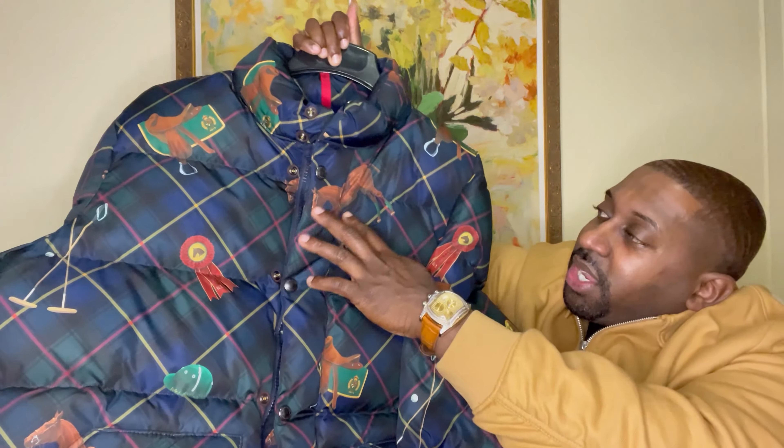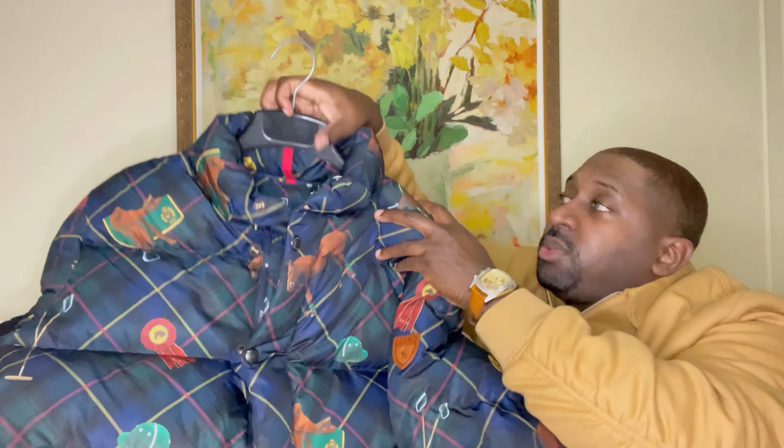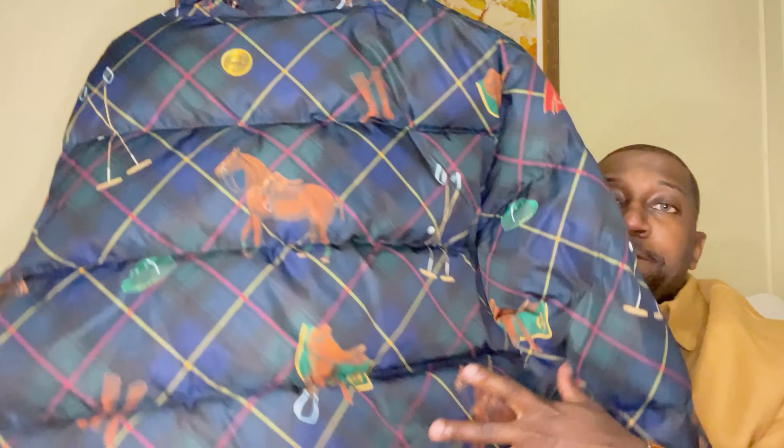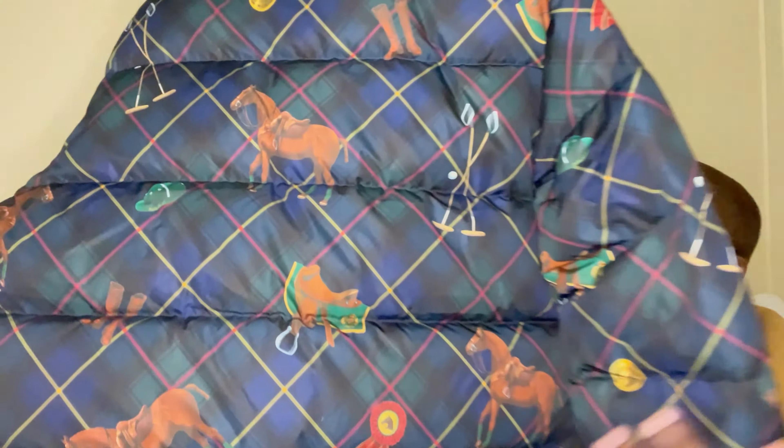Traditional red soles. And I'll be topping it off with a nice Ralph Lauren jacket — check it out. Love the style and love the detail. You got horses throughout, ribbons, hats. This is called Town and Country — it definitely goes with the theme. It does come with a hood, which I took off, and you can cover all the buttons. Definitely a nice touch. Same pattern in the back — you got the polo clubs, the horse, the ribbons.